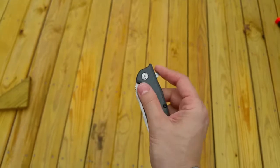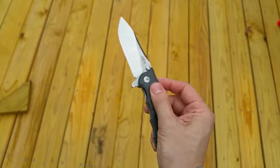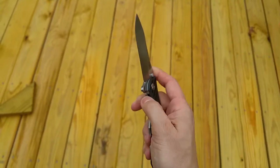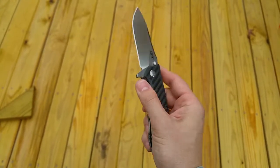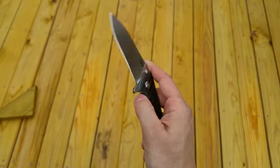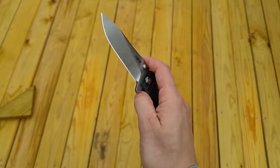I'm beginning to like Zero Tolerance. I'm giving them more looks than I did in the past. Just great action. I've got the 0450 coming, so there'll be a review on that. But this has just been awesome. It is a heavy knife, but I don't mind it so much.